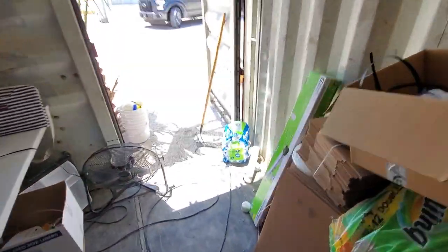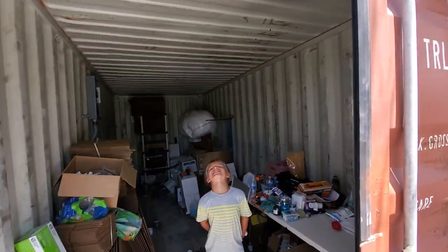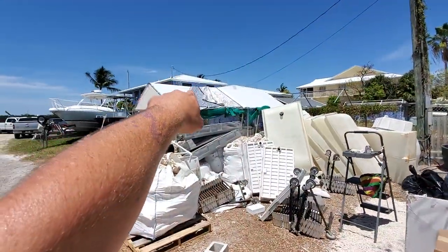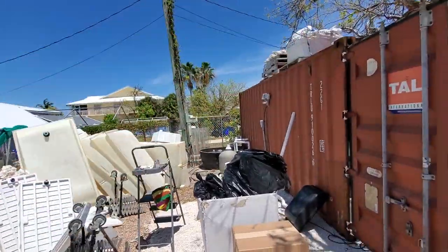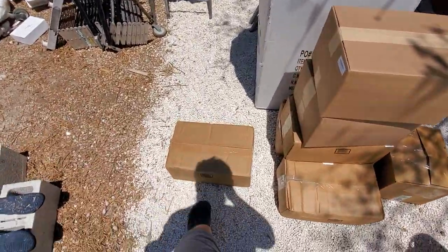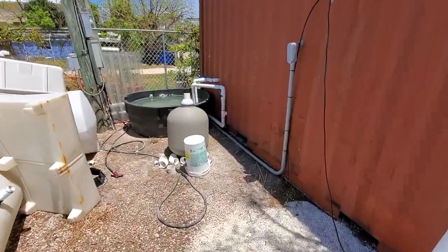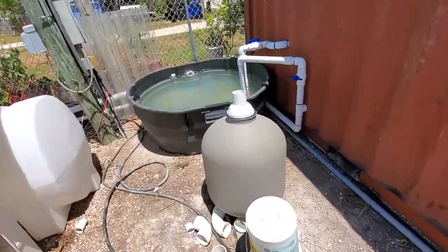The mini split — we've got an 18,000 BTU mini split that just showed up at Home Depot, so we're ready to pick that up now. We got our two boxes of aluminate shading, same stuff you see over here. And we have our 150 pounds of synthetic sand for our filter right here.